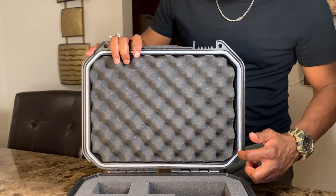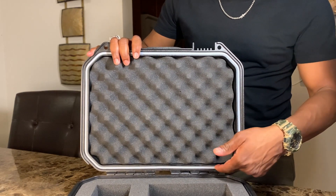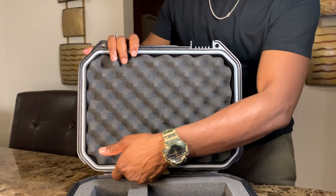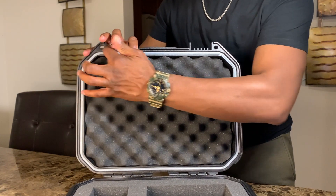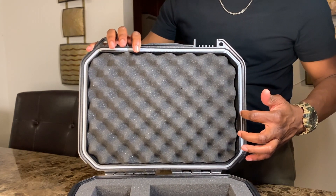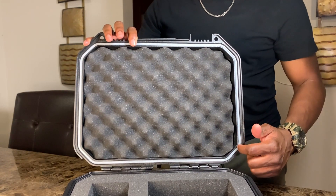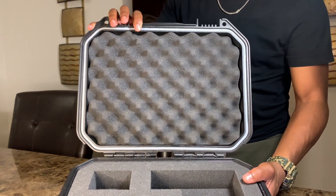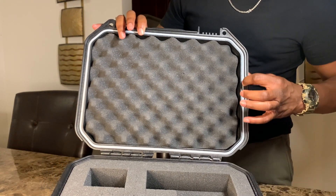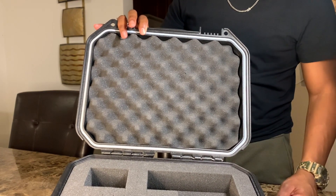On the inside you have this seal here — it's called a dry lock seal, and it encompasses the whole area you see in gray. Basically, it offers superior protection from rain, dirt, dust, mildew, and other potentially damaging factors. It gives you great resilience — some cases don't have that.